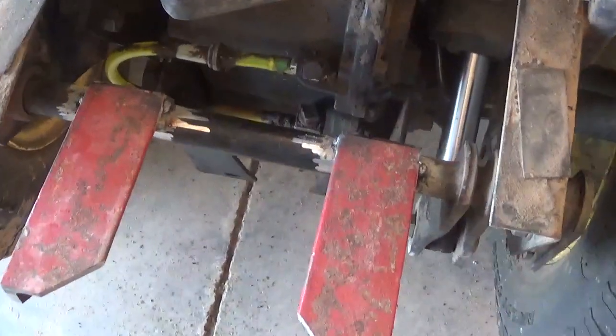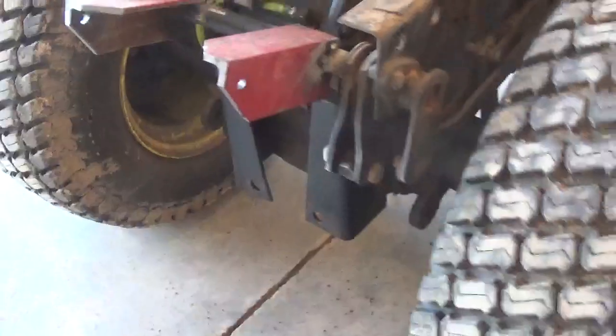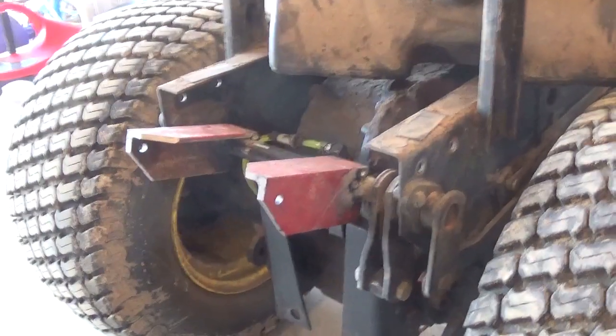Got them tacked into place here. Let's put the seat pan back on and make sure it still clears before we weld them solid.